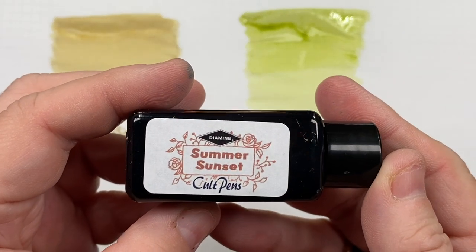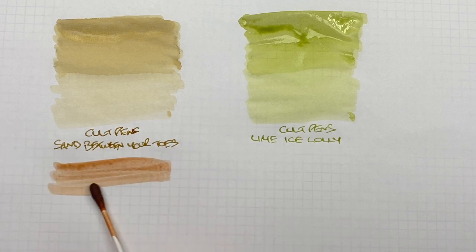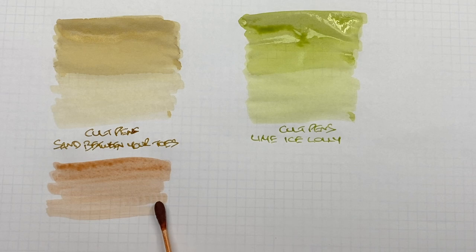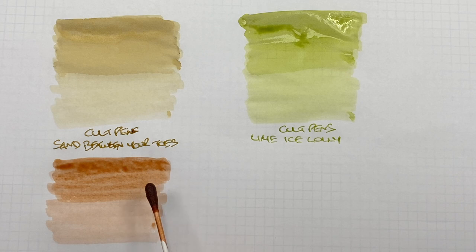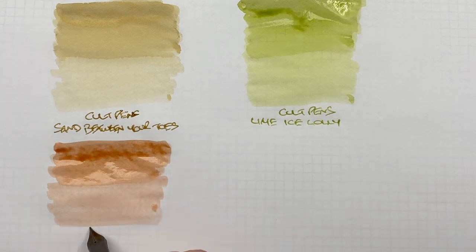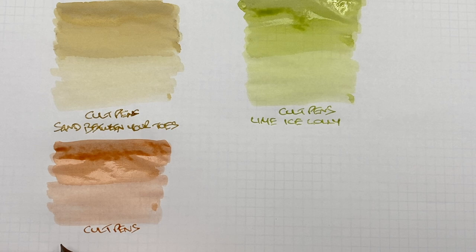The next ink is Colt Pens Summer Sunset — again quite a pale coloured ink. Doing a second pass over the top half to show the difference between a wet or broad versus a dry or narrow writing nib. It's a light coloured ink, but you are seeing it darker in the writing sample.